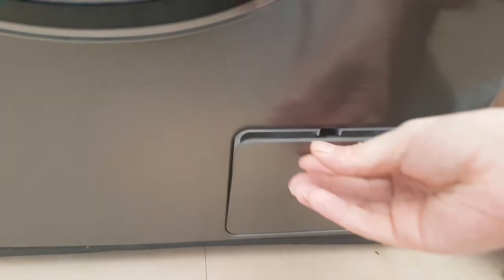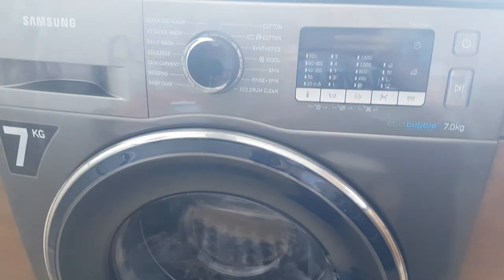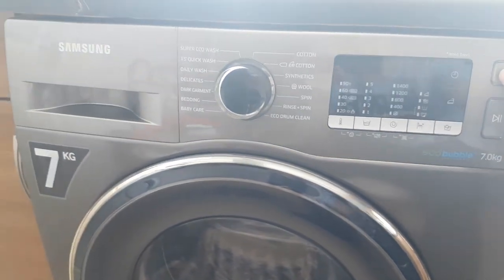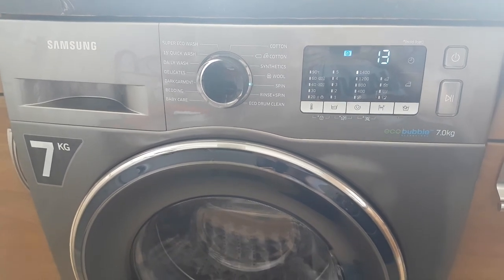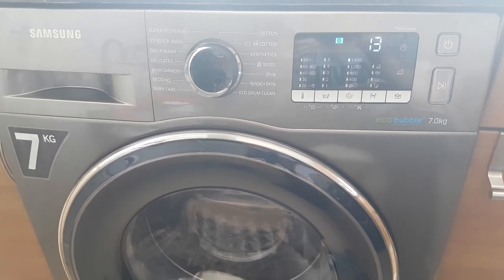It's also extremely easy to clean — if you need to get to the filter or the pipe to drain it, it's very smart. You also get foam padding that goes all the way across the bottom to help with soundproofing. There you have it — the Samsung Eco Bubble. If you have any questions just drop a comment below and I'll get back to you.